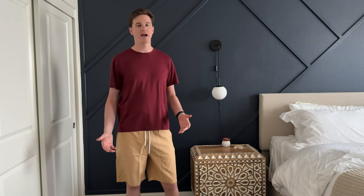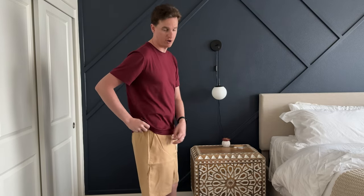I was sent these shorts to try out and give you my feedback. They're a size large. I'm 6'5", 190 pounds and wear a 34, so they fit really well in the waist.